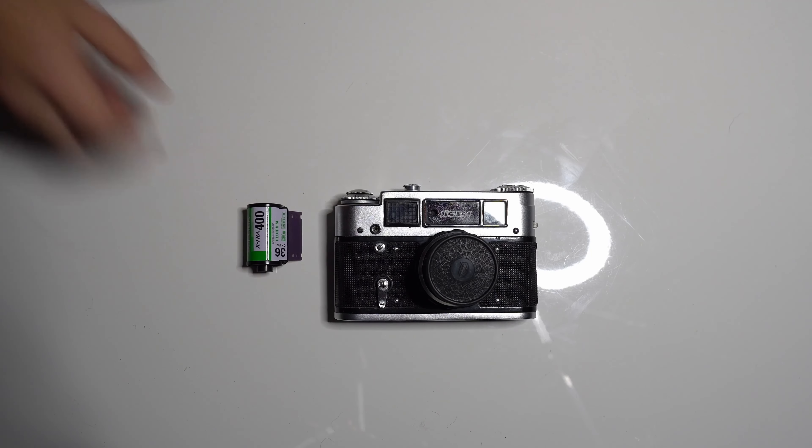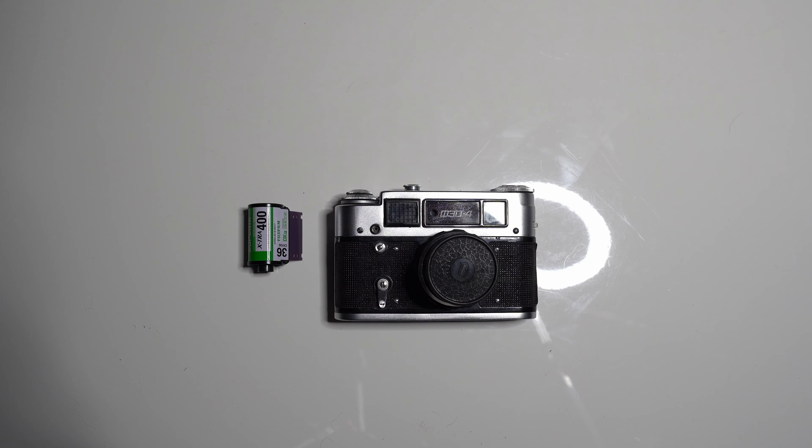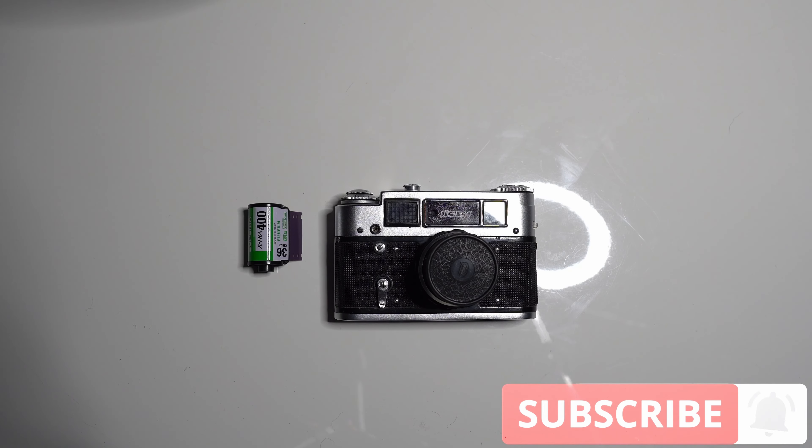That's how you load and unload a Fed4 Russian camera. If you like this video please remember to subscribe so you don't miss any of our great videos, and hit the like button because that helps out a lot. See you in the next video — take care, my friend.